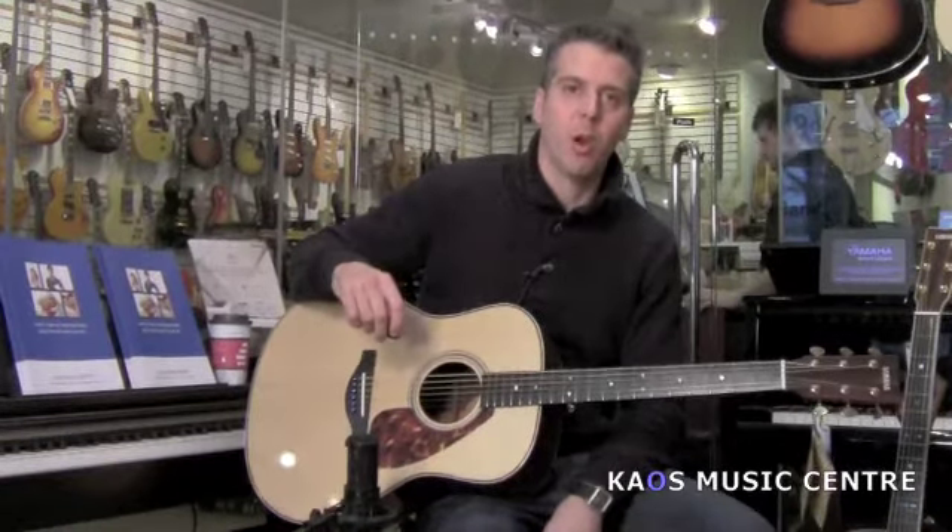Hi, I'm Jay, and this is Chaos Music Center, and today we're looking at two guitars from Yamaha.